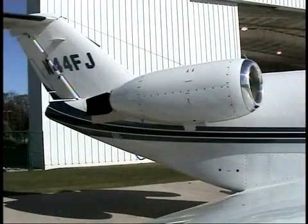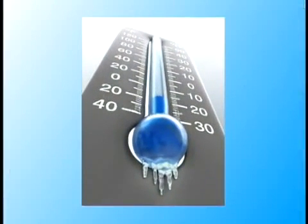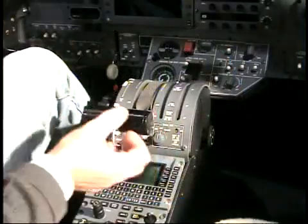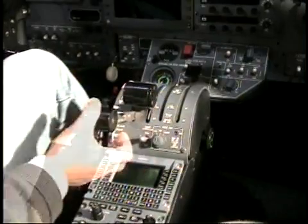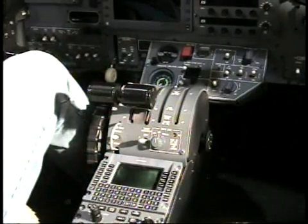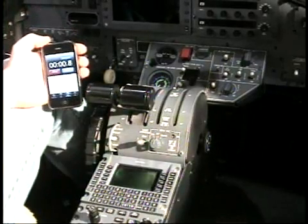Before we get started, there is one more important thing. If the air temperature is below freezing and the engines have been shut down for more than 30 minutes, start the engines and run them at idle speed for a minimum of 5 minutes before beginning the procedure. Again, this is required only if the outside air temperature is below freezing and the engines are cold soaked.